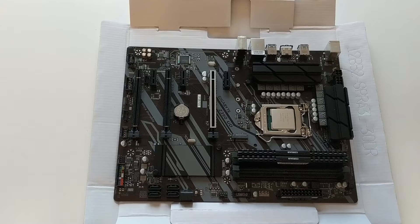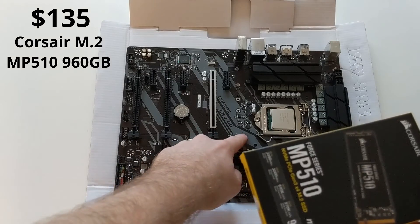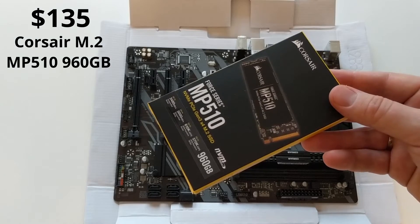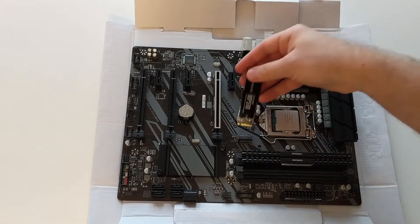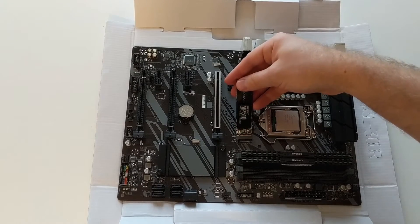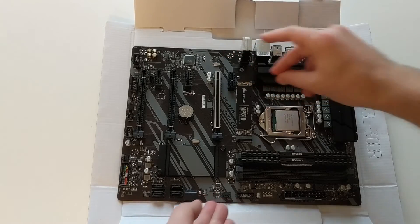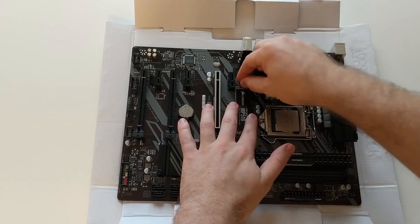RAM is installed. It is also good to install the M.2 SSD at this stage, because it will be installed here, which again overlaps with our cooler. So let's install it too. This is the M.2 memory and it is installed in this small M.2 slot. You also need to fix it with this little screw.